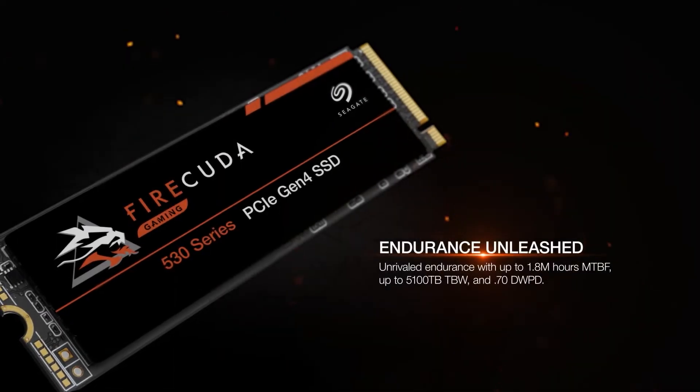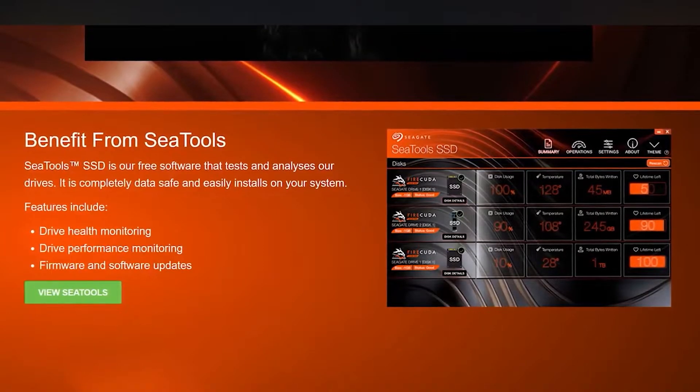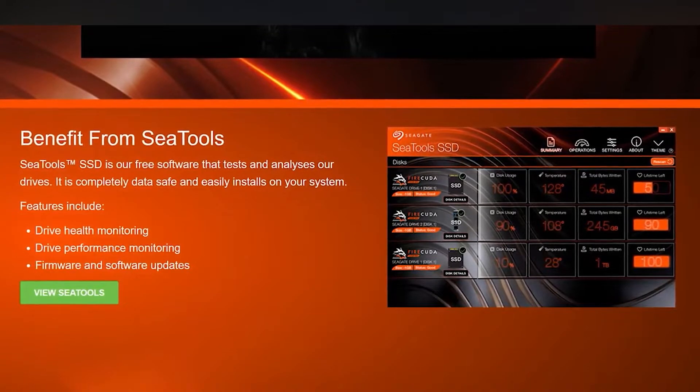On top of its impressive speeds, the drive comes with a very high endurance rating, making it great for frequently updating files — whether that's an ever-changing gaming library or constantly uploading video and audio files as a content creator. Seagate also offers an extensive five-year warranty along with a three-year data recovery service with a 90% success rate. They also offer a suite of tools like Disc Wizard and SeaTools so you can monitor your drive, scan it regularly, and make sure there are no corrupted segments.